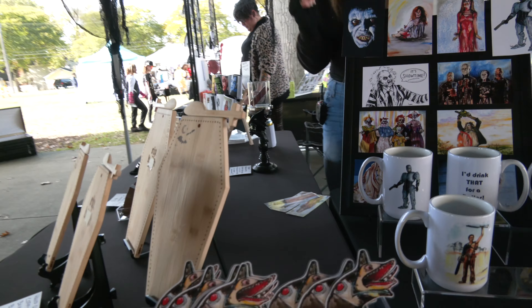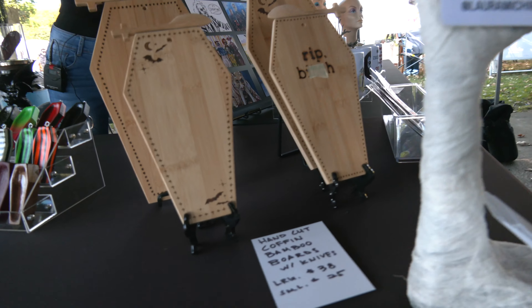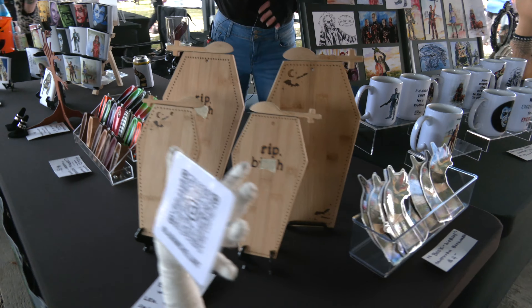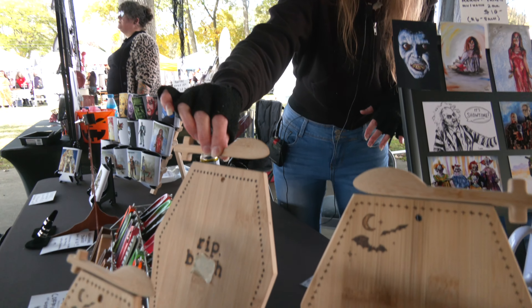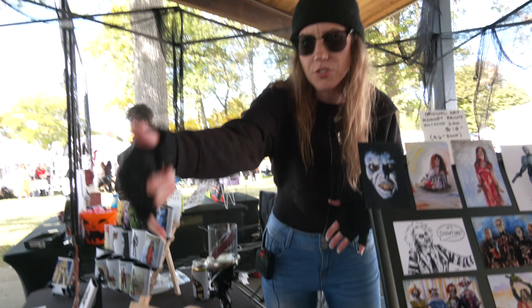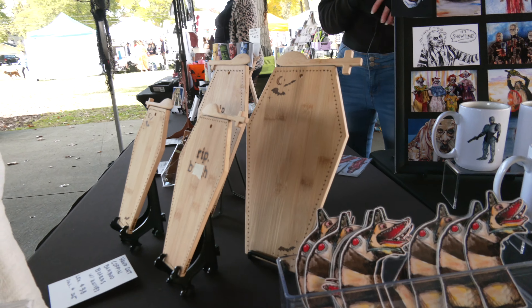Over here are coffin bamboo cutting boards. I take a piece of bamboo and cut it down to this coffin shape, sand them down smooth. I also hand cut out these little knives, and my favorite part is that they are magnetized — you can magnetize them to the top or the bottom, so you can hang them or put them on a stand. I would burn different little decorative elements into those.